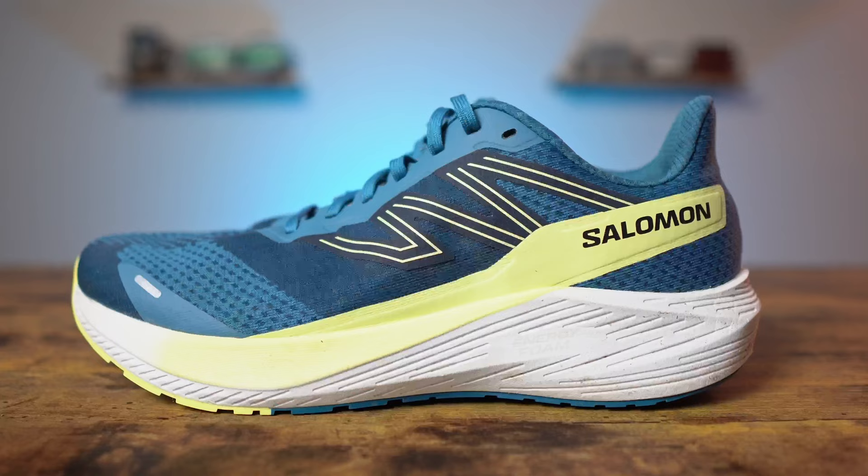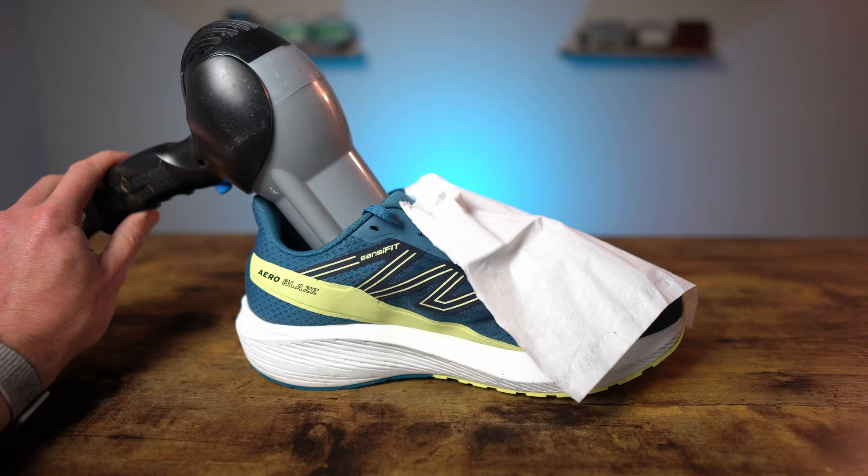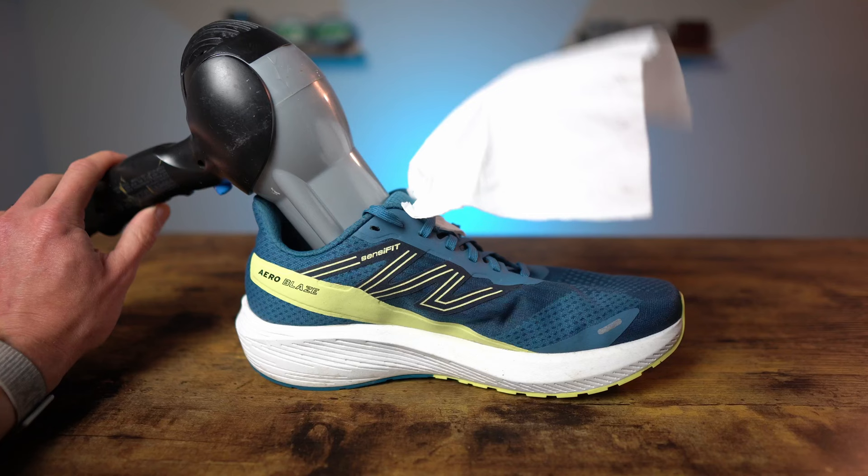The upper of the Salomon AeroBlaze is an engineered mesh designed to be durable, provide a little bit of flexibility and support, and also be breathable. On the tissue test, when I put the hairdryer on low the tissue went up a decent amount, and on high it went up pretty quickly, showing it's decently breathable — not the best I've tested, not the worst either. When running it felt about average for airflow; my foot never really got overheated, though I was only running in around 50-degree temperatures, so in a really hot environment this could potentially get warm.